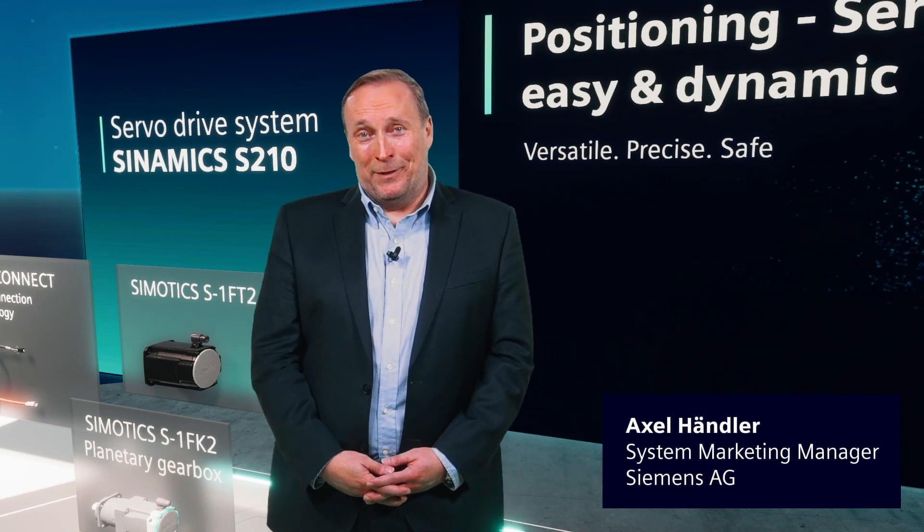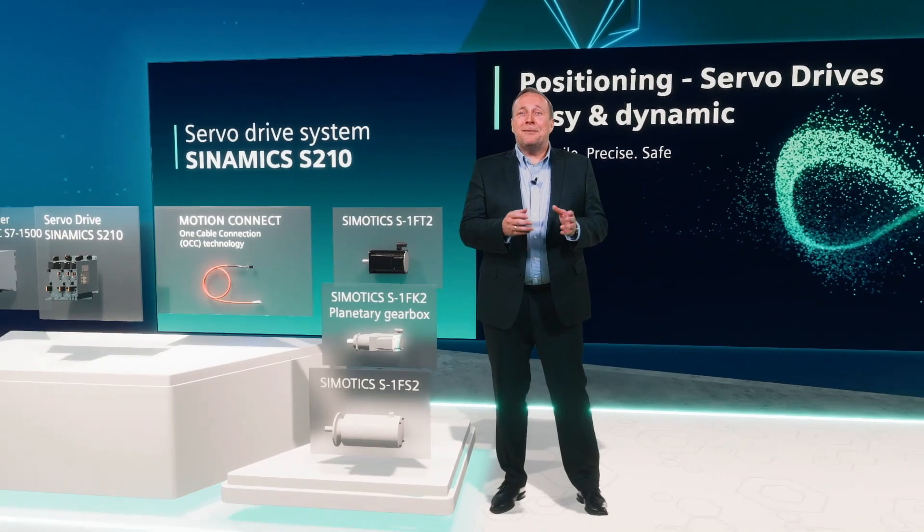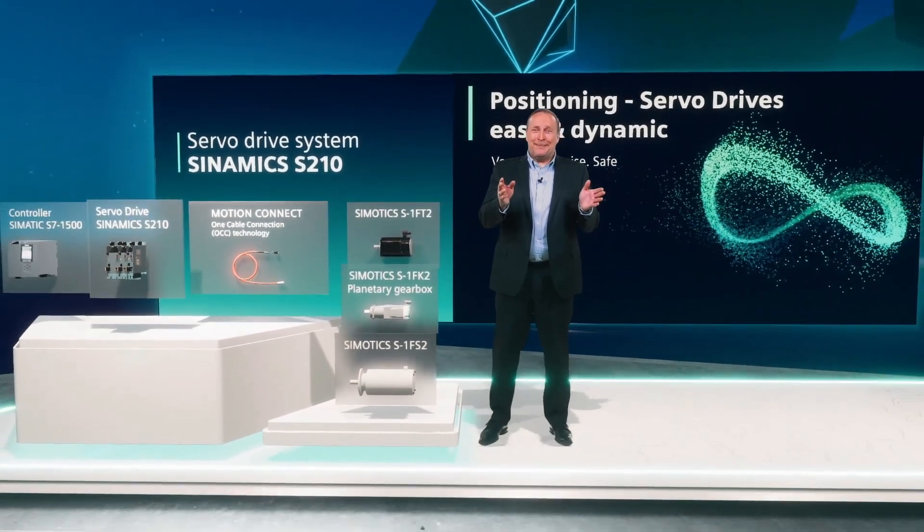Hello, I'm Axel Händler and I'm a Drive System Marketing Manager at Siemens. One of the highlights I would like to talk about is our Sinamics S210 servodrive system.